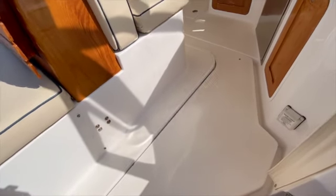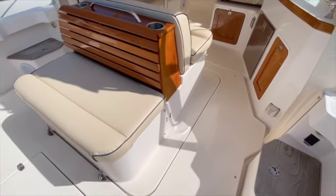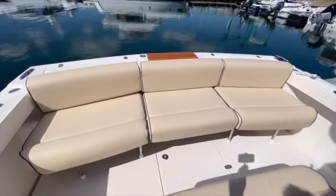This entire area here is the electrically operated engine hatch and the switch is over here. You'll see it goes up and down making engine access and maintenance quite easy. There's also a removable section back here to access the teak swim platform.